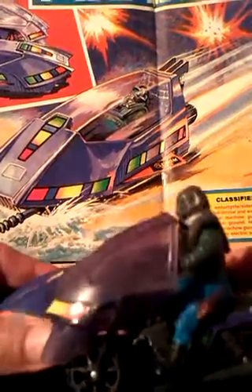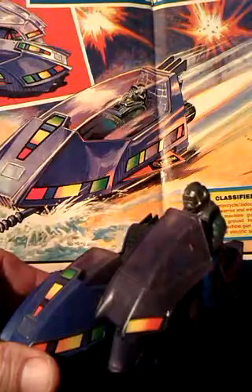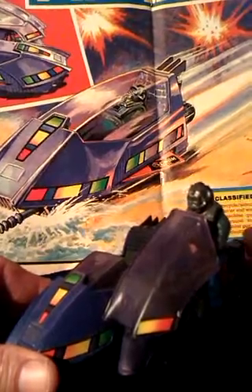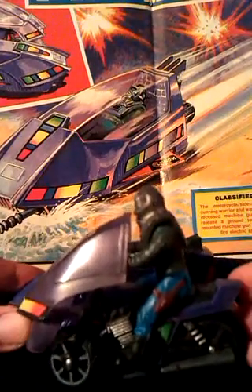So that windshield just has to be there no matter what, and it should have come molded onto it - that's the way it should have been done. There's just no need for it to clip on and off. I don't know why they designed it like that, so the bike's not really that great.